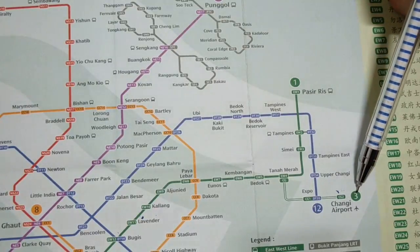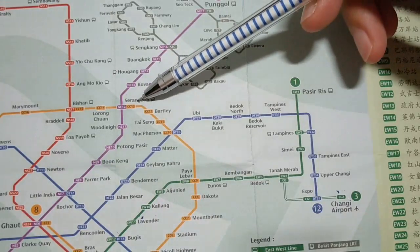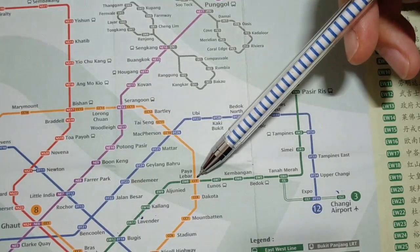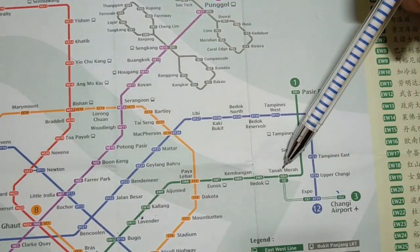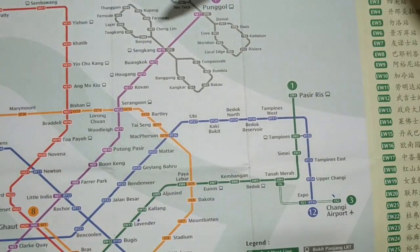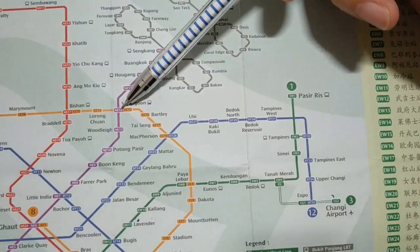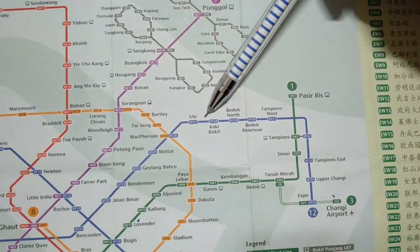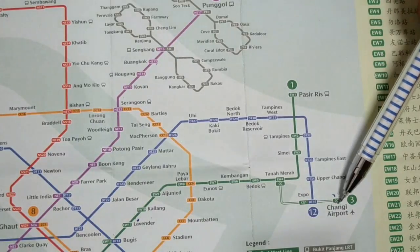Lastly, from Buangkok to Changi Airport, I also have two alternatives. The first is to go to Serangoon by the purple colour line, then change to the circle line — which is the orange colour — to Paya Lebar, and change again to the green colour line. But I have to go to Tanah Merah, otherwise I will end up at Pasir Ris. So from Tanah Merah, I will just take the train to Changi Airport. The other alternative is from Buangkok, go to Serangoon, then change the train to MacPherson, and from MacPherson change to the blue line all the way to Expo, and then change one more time to reach Changi Airport.